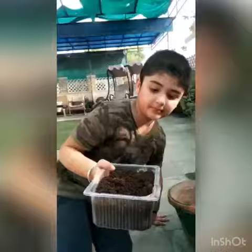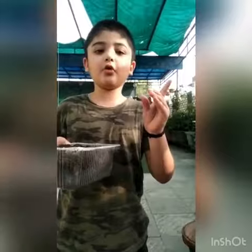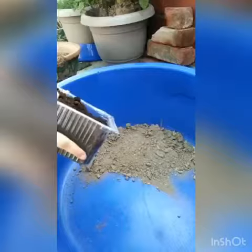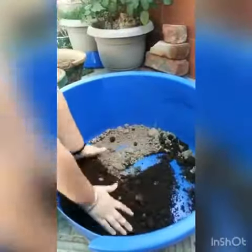We have taken out the seed coat. Here is the seed — as we can see, the radical has not grown yet. The soil needs to be mixed with nice compost that can help the seed to germinate nicely. Now let's put the compost in and mix it properly.